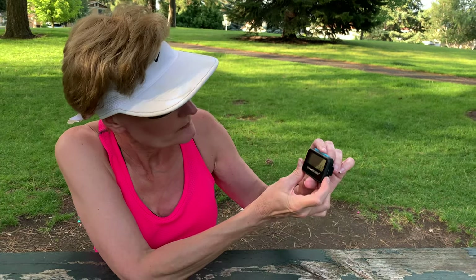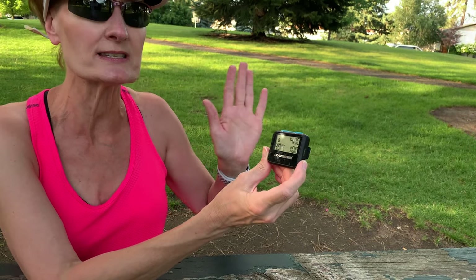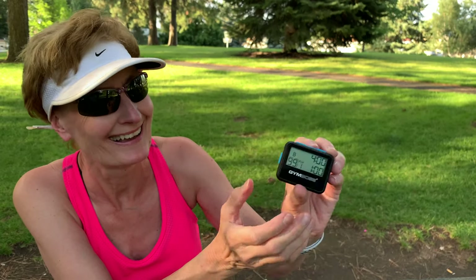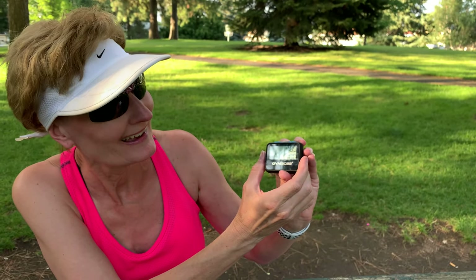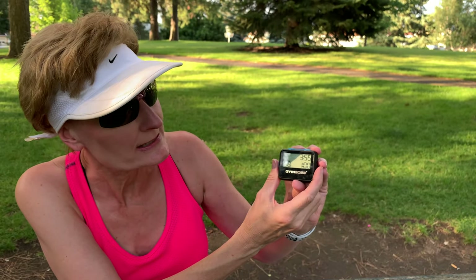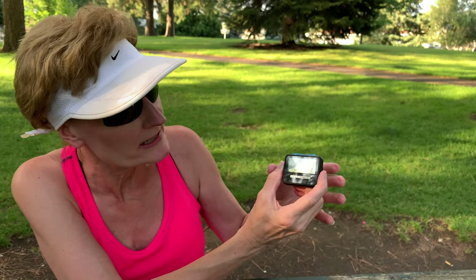It also allows you to set two programs. I have one set at four to one and one set at a three to one interval if I'm feeling frisky and want to go faster. When you want to start it you just hit the side button that says start, and your top number — your running number — starts to decrease.